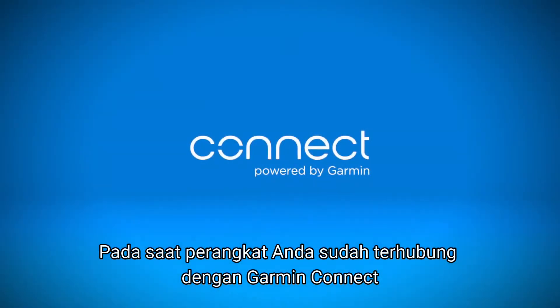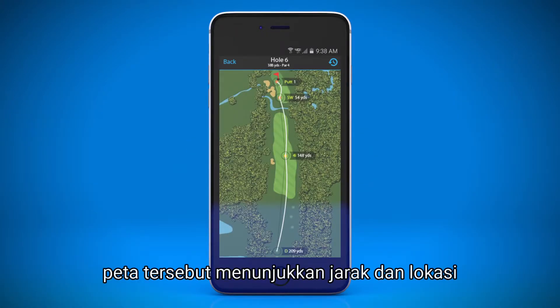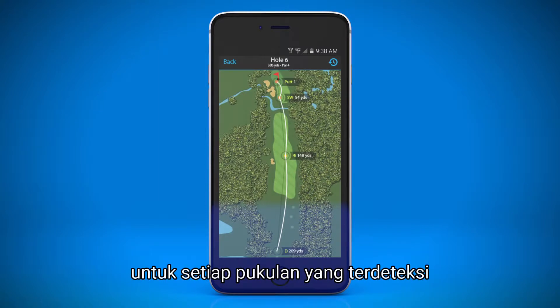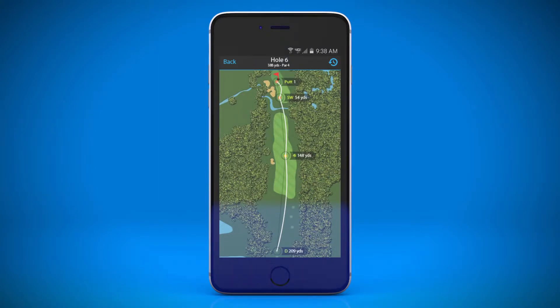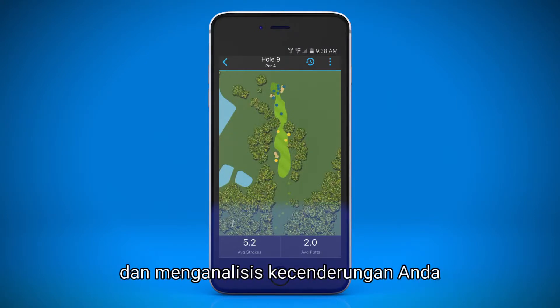When your device is synced with Garmin Connect, you can also view the AutoShot map. The map shows the distance and location for each detected shot after it has been automatically uploaded. With this tool, you can compare your stats with previous rounds and analyze your tendencies.